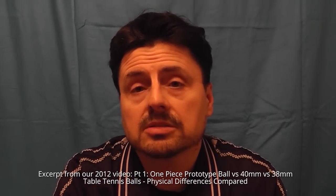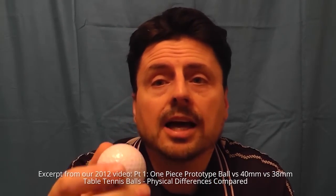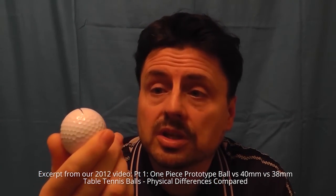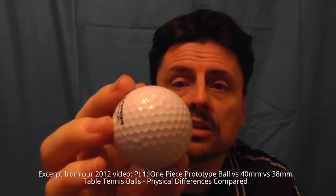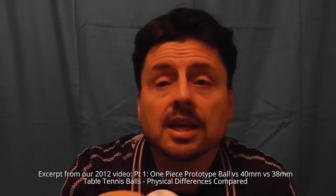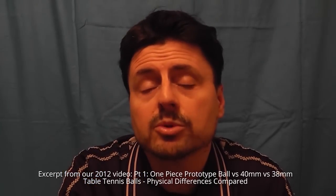So, is that significant — this smoothness? Well as it happens, potentially yes, because here we have a golf ball. And as you can see, there are lots and lots of little dimples on it. In other words, your golf ball's not smooth.